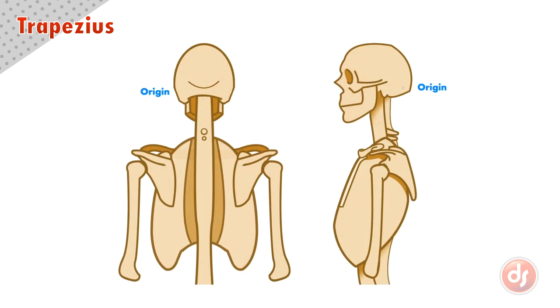The trapezius originates along a ridge on the base of our skull, down a ligament in the back of the neck, and along the spiny processes of the 12 thoracic vertebrae. It inserts along the inner edge of the spine of the scapula, around the acromion process, and a little on the inside of the clavicle.